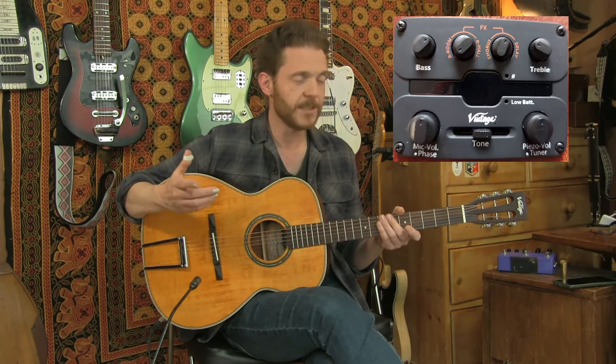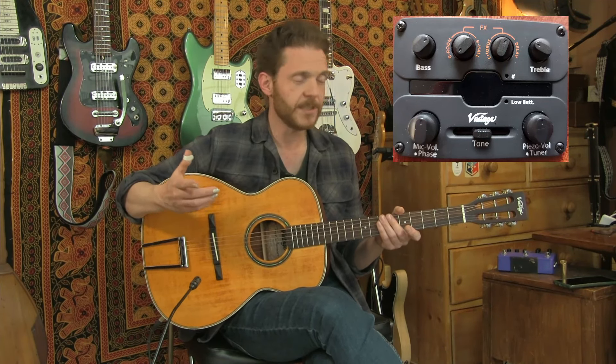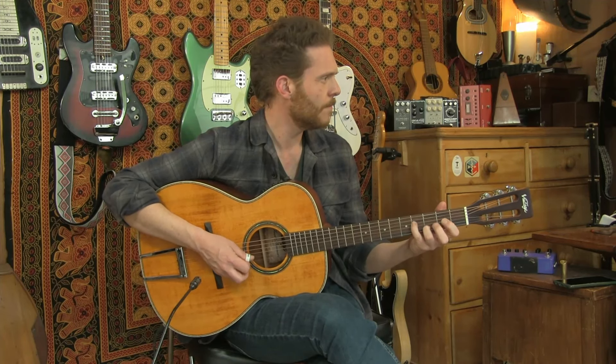It doesn't have an under-saddle piezo because the bridge is floating. So what I'm going to do first is turn the microphone all the way down, put the piezo about halfway up, tone in the middle, bass in the middle, trebles in the middle, with the two effect controls turned off. Here is the straight-up plugged-in sound.